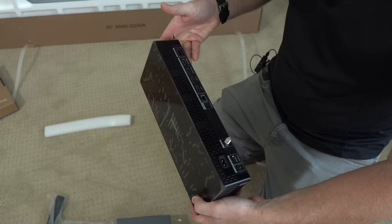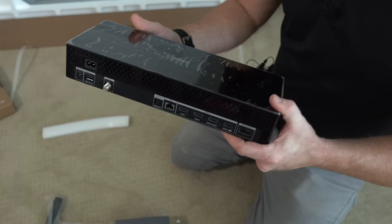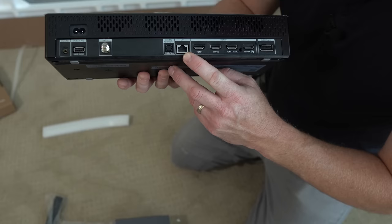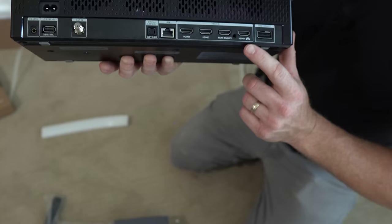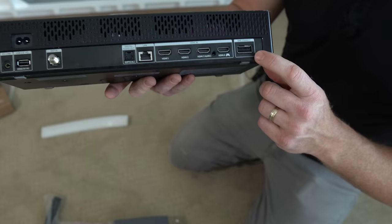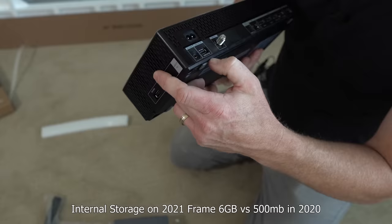The One Connect box was supposed to be different on some of the newer 2021 TVs, but this looks very similar to the 2020 model — for the Samsung Frame, that One Connect box is still very similar. It has USB ports, cable connection, optical out, ethernet, and four HDMI ports. HDMI 3 is ARC or eARC enabled, meaning you can connect your soundbar to it. HDMI 4 is the game port with 4K at 120Hz. This is where the one wire connects to the box. It also has an additional USB on the side, and the 2021 unit has more memory.